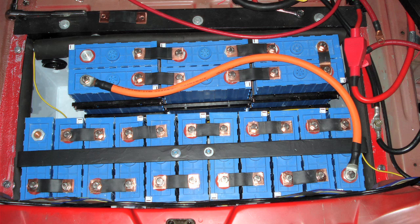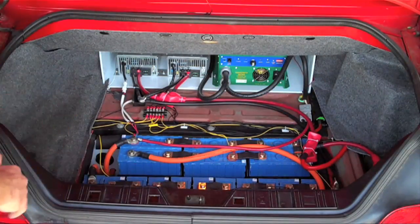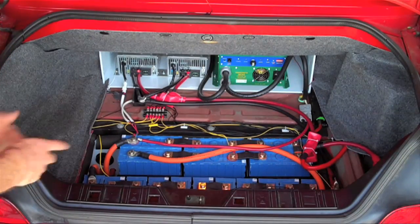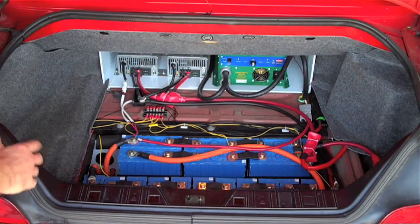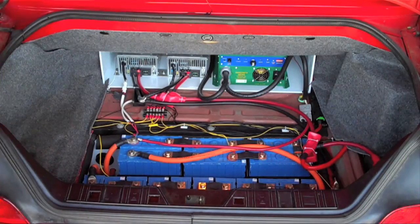Underneath the car this was actually where the spare tire was kept. So I don't have a spare now. In the event that I get a flat I'm just going to have to call AAA, which is okay — a small price to pay. But now I've got space for the batteries back here.